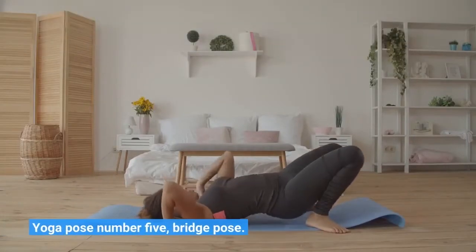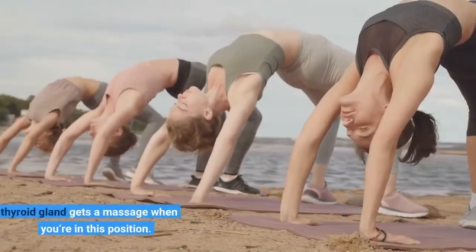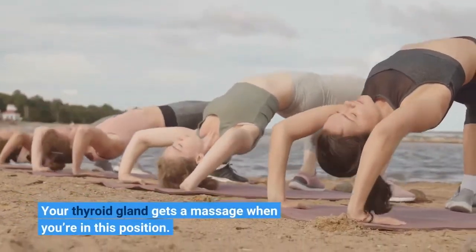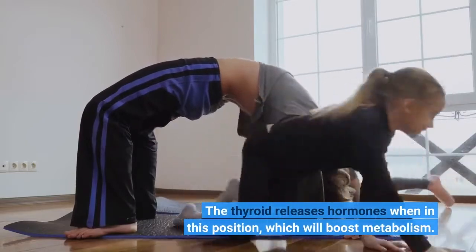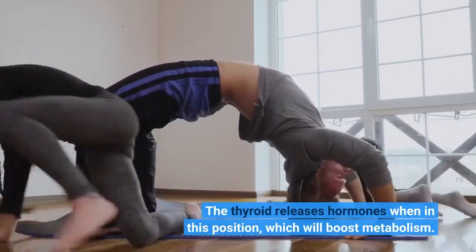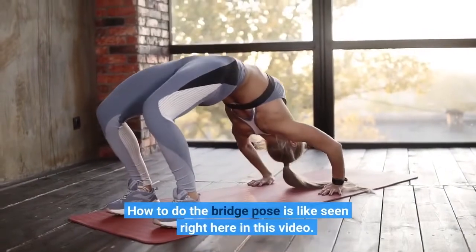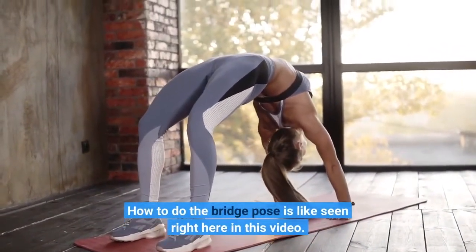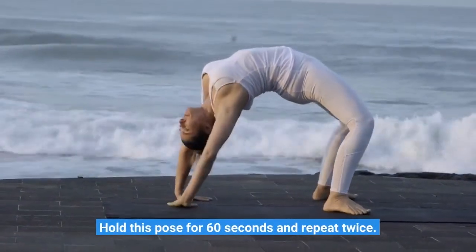Yoga Pose Number 5: Bridge Pose. Your thyroid gland gets a massage when you're in this position. The thyroid releases hormones in this position, which will boost metabolism. How to do the Bridge Pose is like seen right here in this video. Hold this pose for 60 seconds and repeat twice.